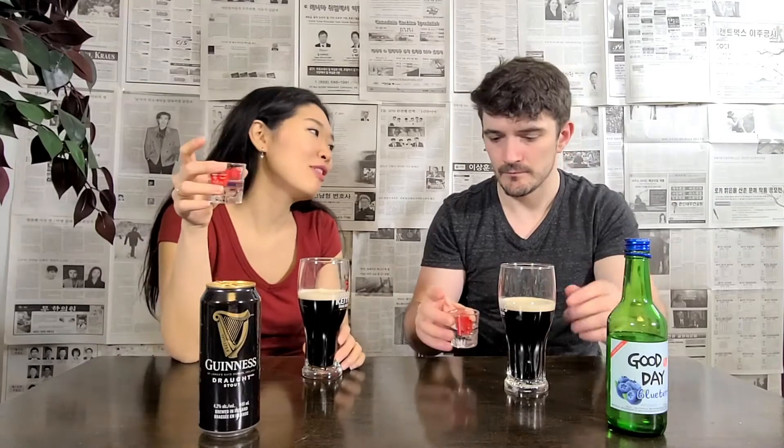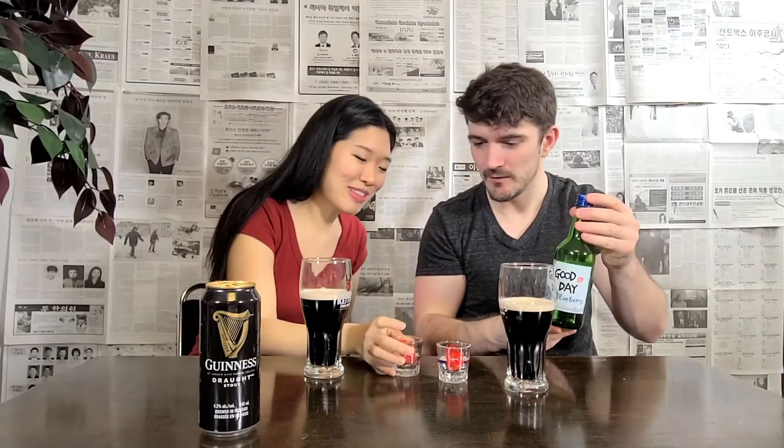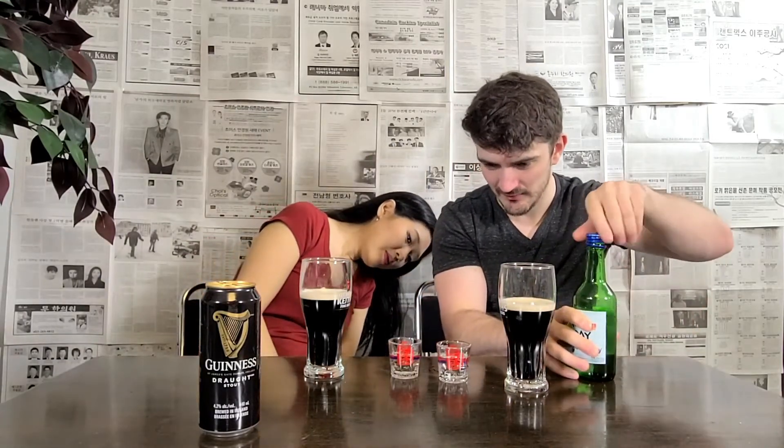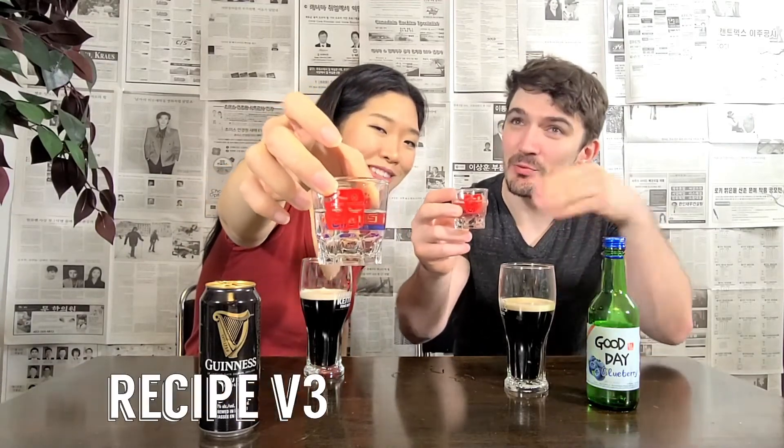Is this enough blueberry? I want more. Can I take a little sip of the Guinness and then decide how much? Are you out of your mind? You know the recipe. Oh, it smells nice. I want more than this. We're going to have to do another official recipe. These are the official Good Day shot glasses. Soju glasses are bigger than shot glasses, I think. It smells so good. Guys, this is what it looks like — about that much. The official recipe. That much. Okay, are we going to do it?